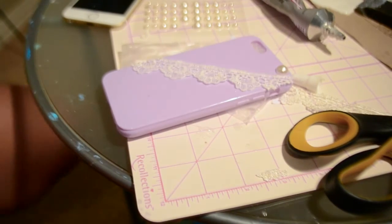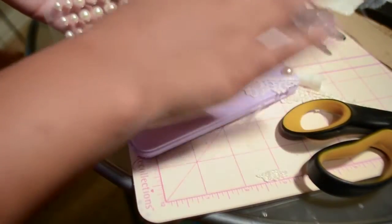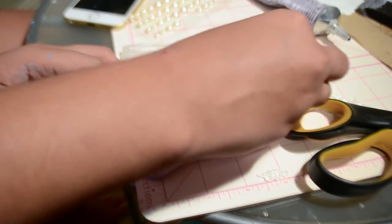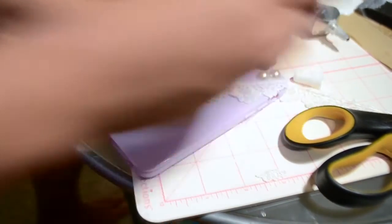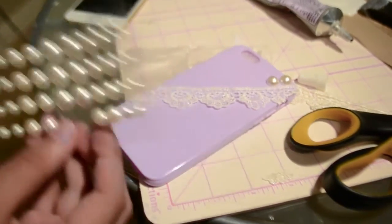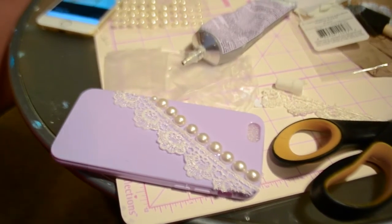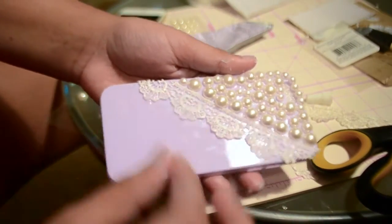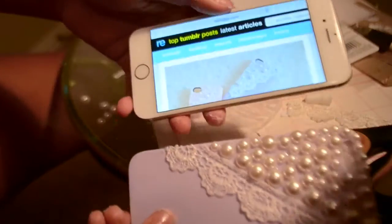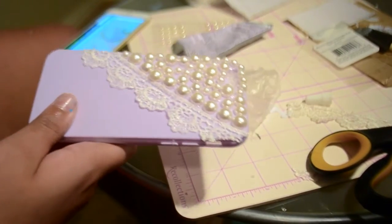Once your phone case is dried enough, go ahead and take your pearls. They are adhesive but I'm putting them on with E6000 glue. Line them across the way you want to — make them wacky, make them crazy. Don't just put them biggest to smallest; make them really crazy because that's how they look on Tumblr. I'm going to skip to the end because I had some trouble figuring out how to apply them. Oh my goodness guys, I love this phone case so much — it is so gorgeous and super Tumblr-y. I literally cannot even. I think it looks pretty similar to the Tumblr one, and this is my phone case at the moment because it's so amazing.